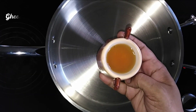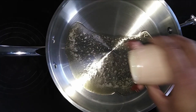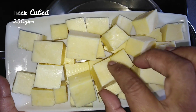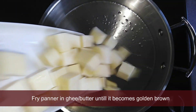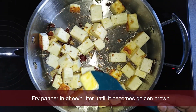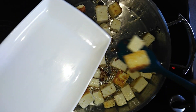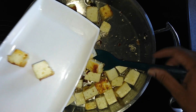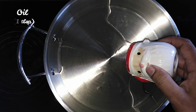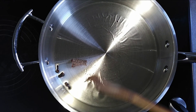Let's fry the gravy with the paneer light. Add 1 tablespoon of the paneer. Add the paneer until light golden brown. You can also fry the paneer and pinch the paneer.